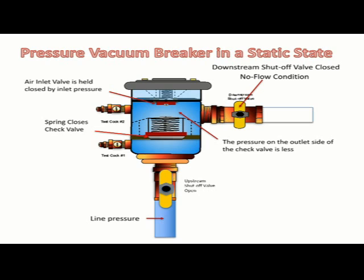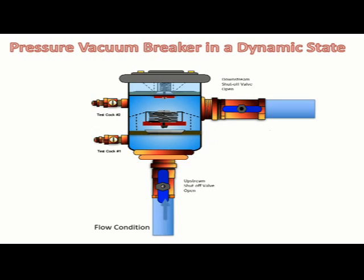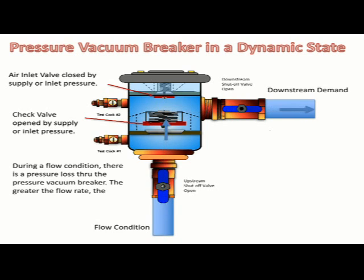The pressure on the outlet side of the check valve is less than the pressure on the inlet side of the check valve due to the spring load. If there are no shut-off valves downstream, the pressure in the downstream piping would be atmospheric. In a flow condition or dynamic state with a downstream demand, the check valve is open and the air inlet valve is closed — opened and closed as a result of supply or inlet pressure. During a flow condition, there is a pressure loss through the pressure vacuum breaker; the greater the flow rate, the greater the pressure loss.